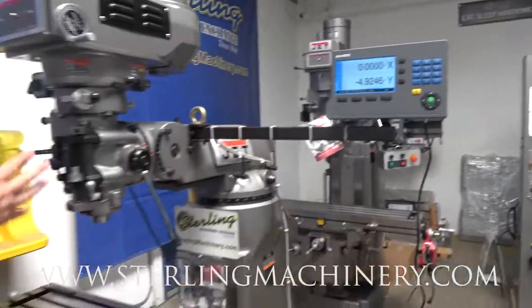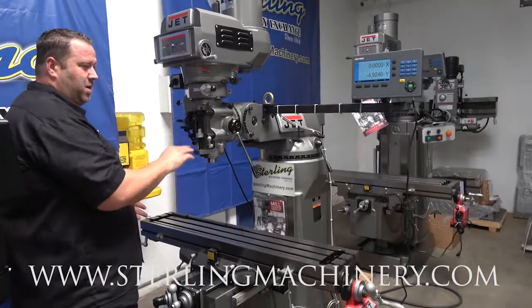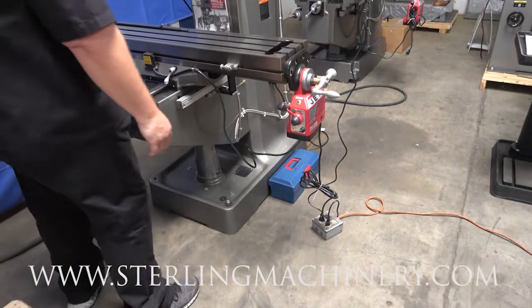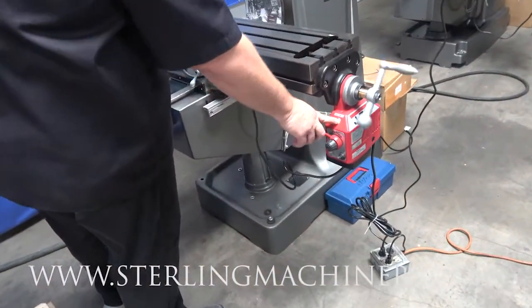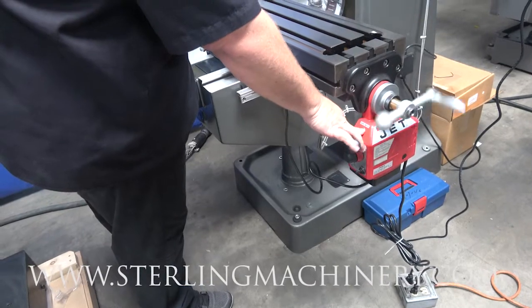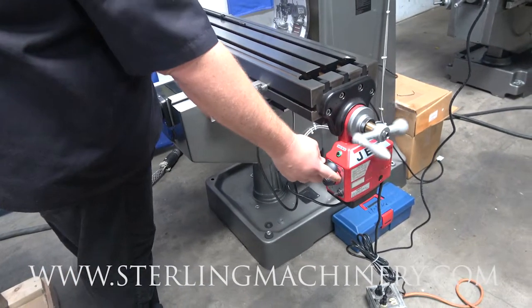The Accurite two-axis digital readout gives you your X and Y. If you want to go with a three-axis, you could have X, Y, and Z — they put a scale right here which would show you on the readout. It also has a power feed option with variable speed. Use your rapids — this is going to come in really handy when you're doing setup and you need to get your piece back to the other side. Of course, useful when you're feeding as well.